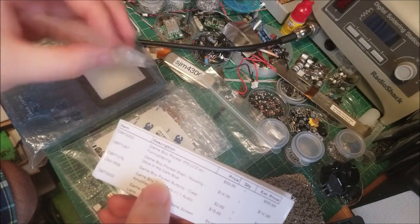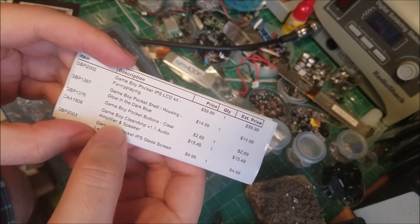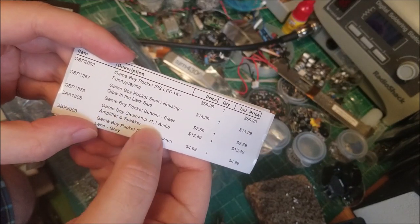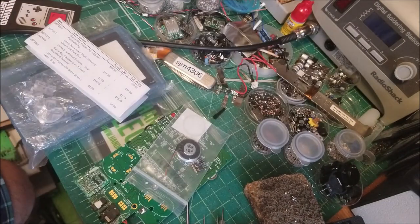He sent me some clear buttons to kind of go with the translucent motif. Additionally, I have the clean amp mod — it's version 1.1.